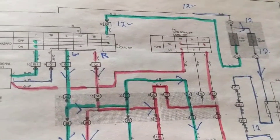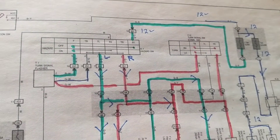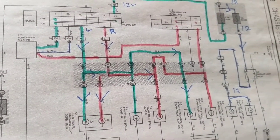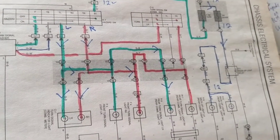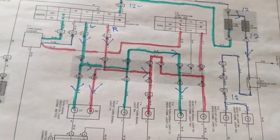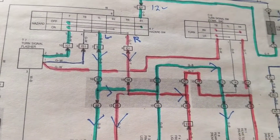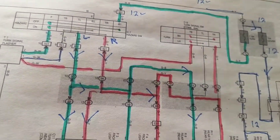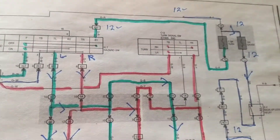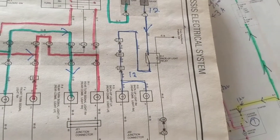Hi again everybody. Continuing — this is actually Toyota's lighting systems. The other one we did was a 2004 Honda Civic. Honda's and Toyota's — Japanese cars — are tough. The electronics are really sometimes nasty in how they do it, but they're the best cars in the world.